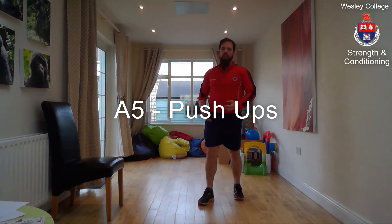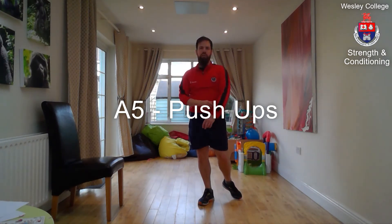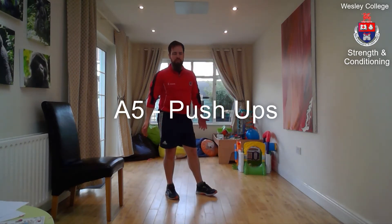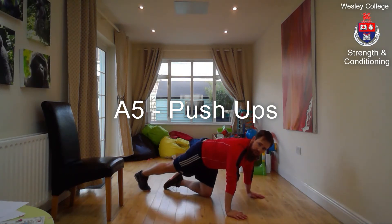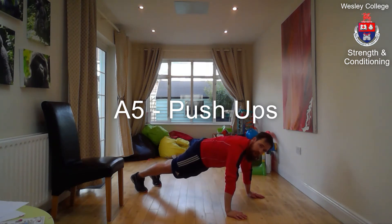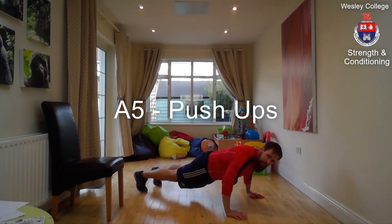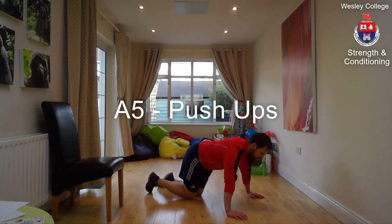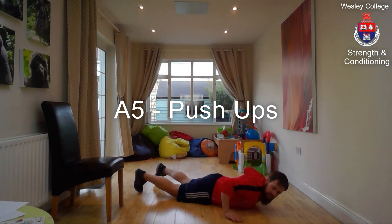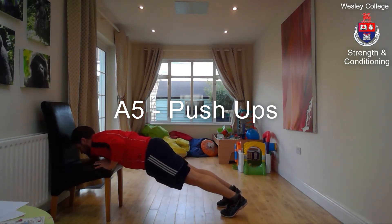Exercise A5: push-ups. If you're unable to do this on the floor, do it on a chair or worktop — the further up off the ground you go, the easier it becomes. Place your hands on the floor just wider than shoulder width apart, come up onto your toes and activate your core like you're doing a plank. Keep your body nice and straight as you descend — three, two, one — and push for one. Don't let the bum sag, and make sure it's the middle of your chest falling between your hands. The same rules apply if doing it on a chair.